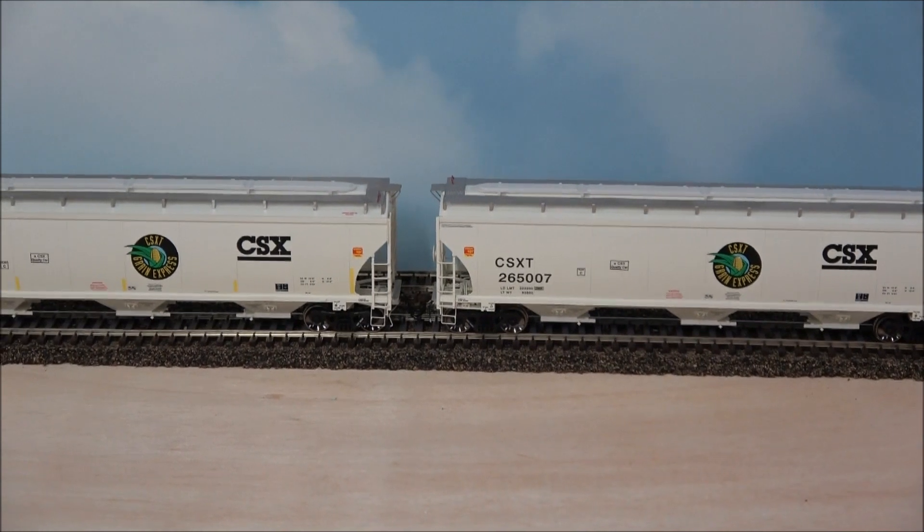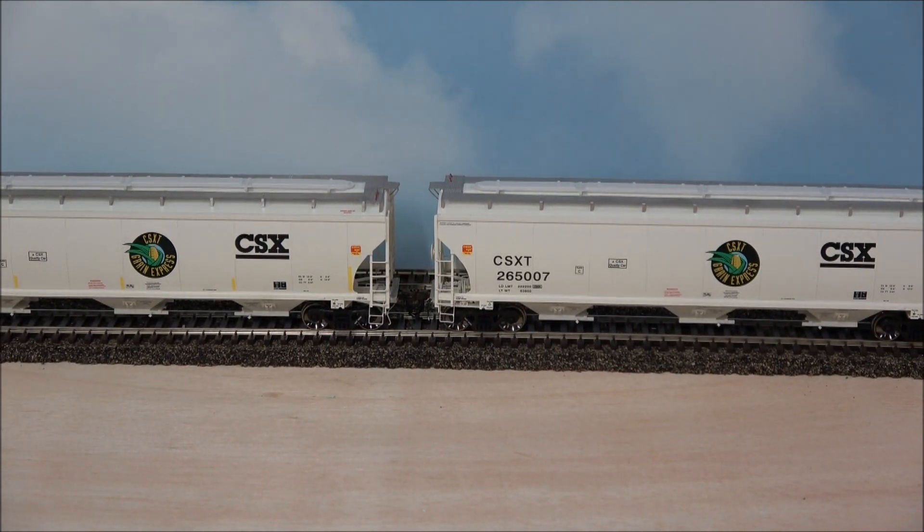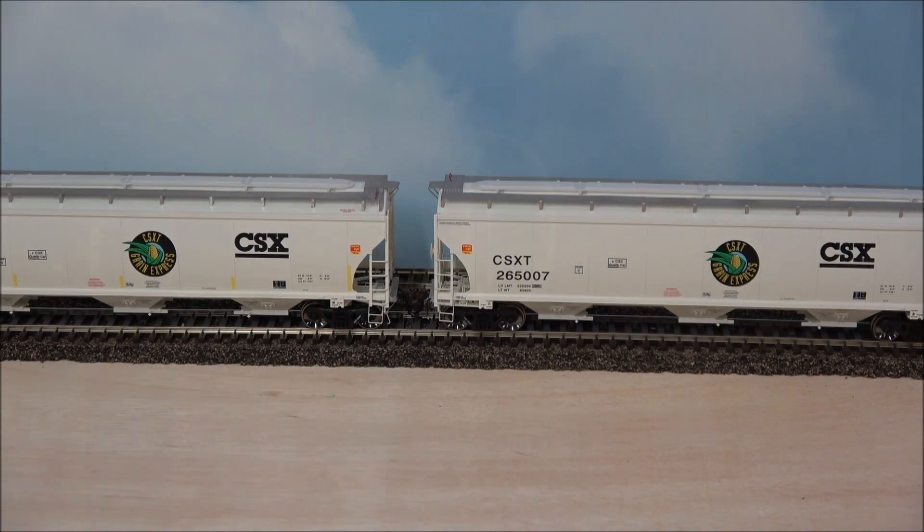Overall these cars are good — they look nice and run well. A couple of couplers are off height slightly, which is pretty common; nine times out of ten on reviews the couplers need a small adjustment. Some cars have body wobble and some don't — tightening the trucks addresses that. The MSRP is about $57 a car, but you can still get discounts from dealers, online retailers, or brick-and-mortar hobby shops. Thanks for watching — we'll see you next time!